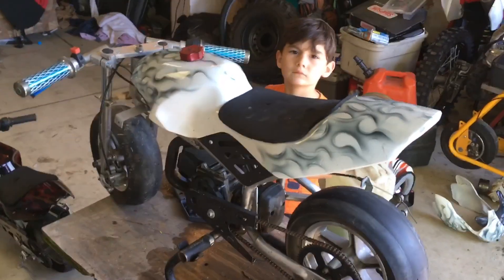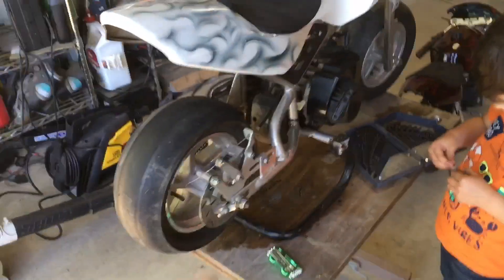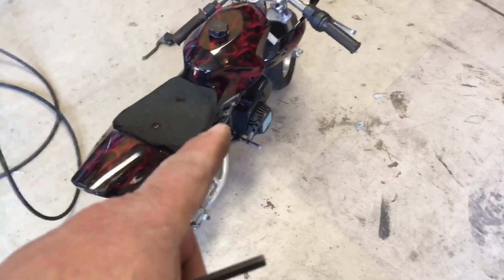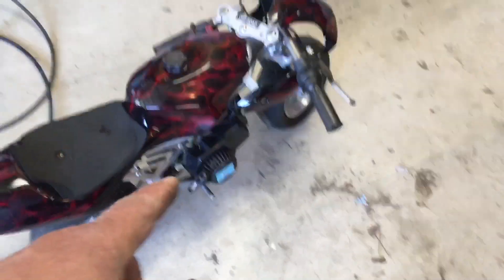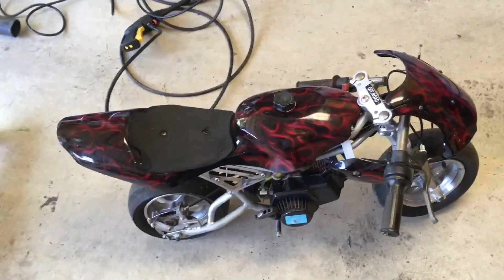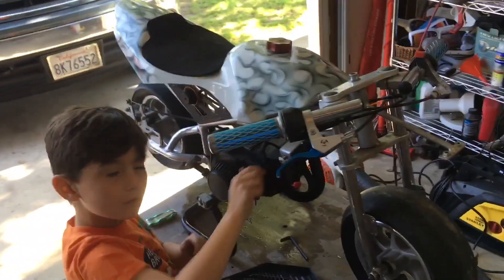I got both these pocket bikes for free from my best friends from high school. This one runs, and this one is in rough shape — when I pull the pull rope it doesn't feel right, so I just ordered a whole other motor for 70 bucks. It needs a brake lever and some other things. The fairings are in better shape on this bike; that one's kind of tore up, but that one started on the first pull. Anyway, I'm gonna be tearing up the parking lot here a little bit.